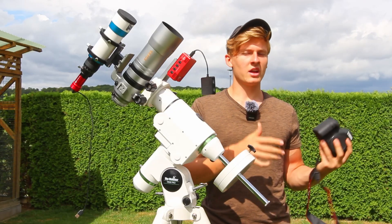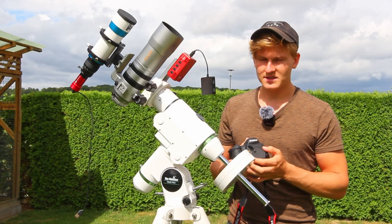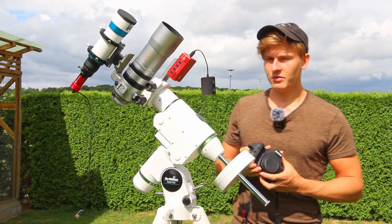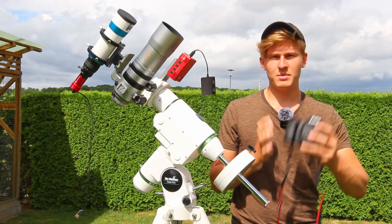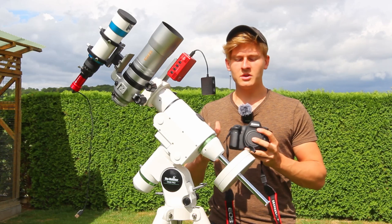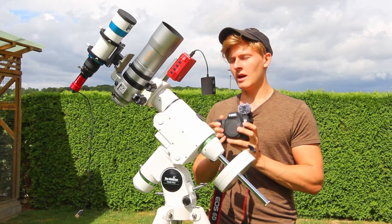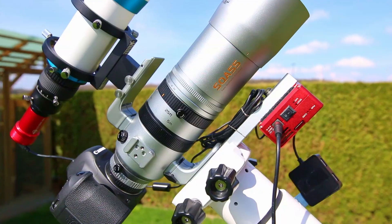Normal DSLR cameras have built-in filters that block H-alpha light, and most objects in the night sky have a lot of H-alpha. Therefore using an astro-modified DSLR camera is a big advantage in astrophotography. Now it's time to attach the camera to the telescope to see how good this DSLR camera actually is.